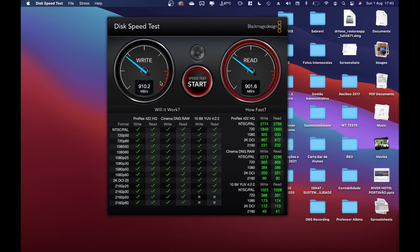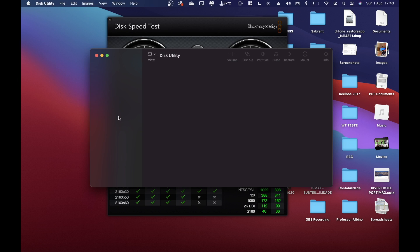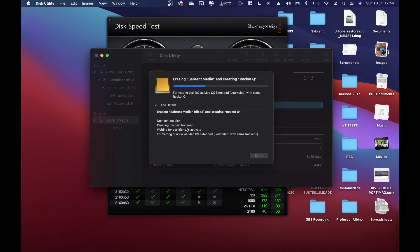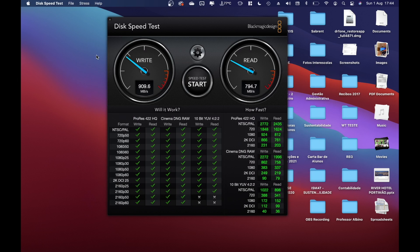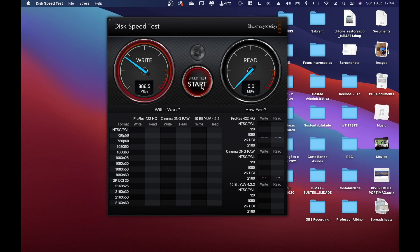That's the speed you'll get on any drive with this enclosure. The NVMe's limit is 7000 megabytes per second, but with the 10-gigabit enclosure we're capped at around 1000 megabytes per second. Let's swap back to the Sabrent Rocket Q, close it up, and try a disk utility erase — Mac OS Extended — just to see if that helps with any file system inconsistency.